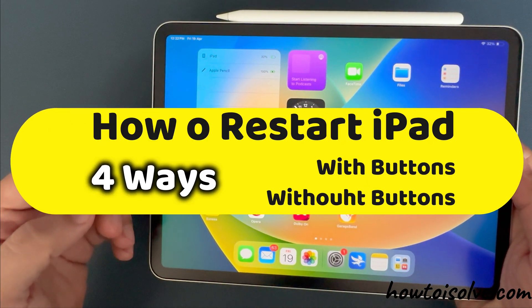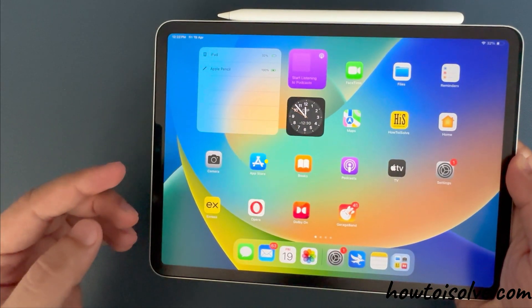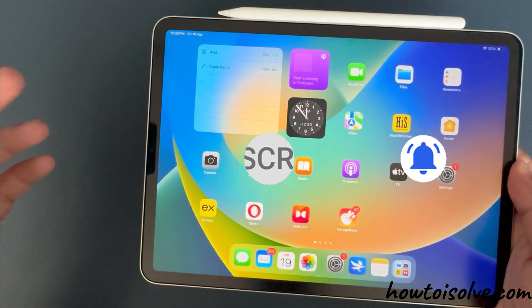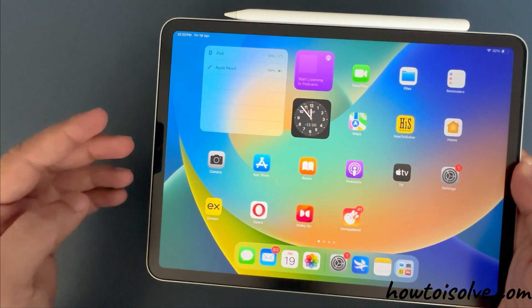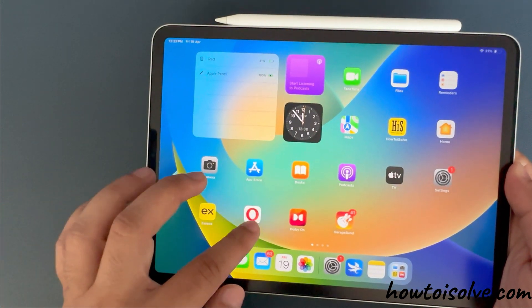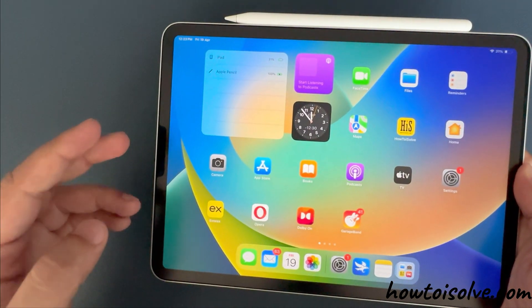If you're having software issues and internal bugs with your iPad, or simply want to give it a fresh start, here I am Jay. In this video, I'll show you four different ways to restart your iPad to access it normally again. Learn all four easy ways to restart your iPad.